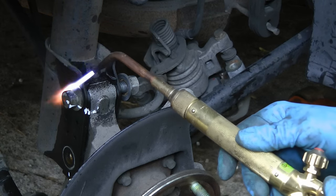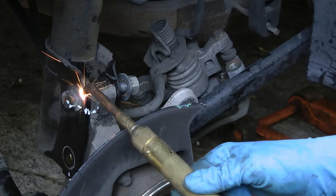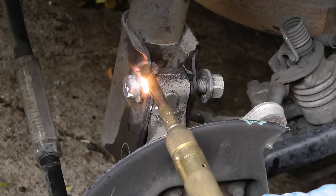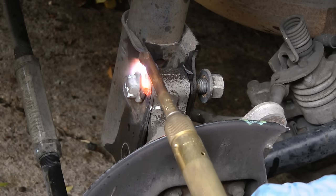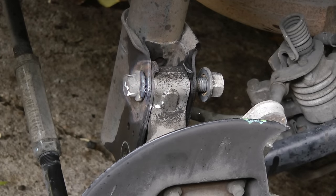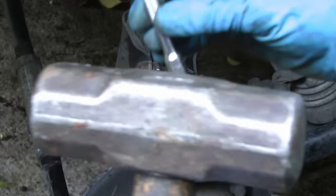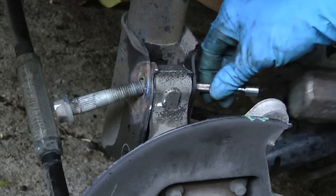Then you go to the end of the bolt and start heating it up in a circle. So when it starts to get red hot, it's time to hit it — give it some good wax. Then get a hammer on a little piece of metal and hit it out the rest of the way.